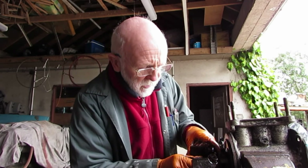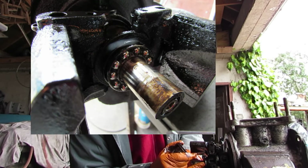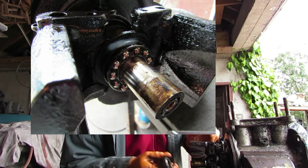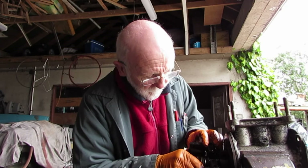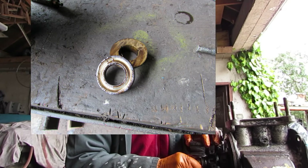In the center here we've got a thrust bearing — it has its own race. That reduces the friction whenever the shaft is rotating.